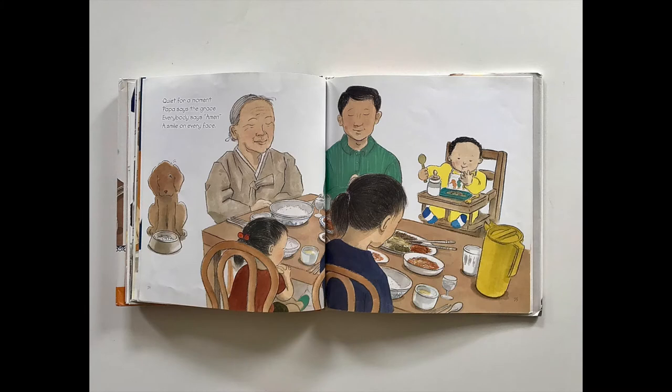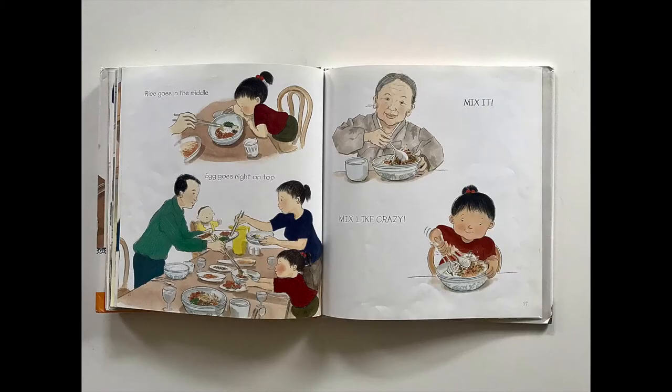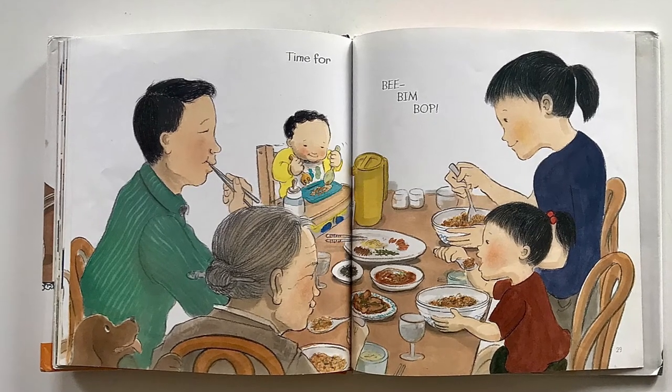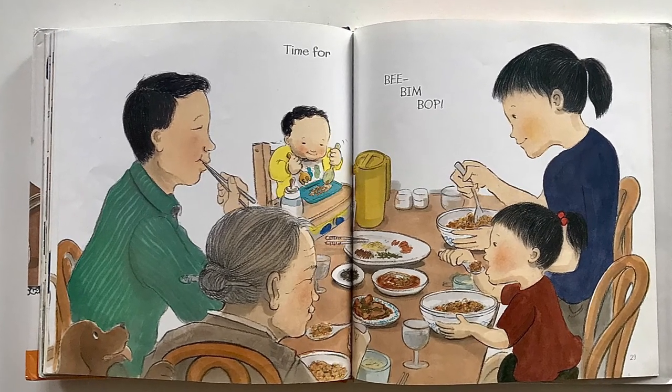Quiet for a moment. Papa says the grace. Everybody says amen, a smile on every face. Rice goes in the middle, egg goes right on top. Mix it, mix like crazy, time for Bibimbap. The end.